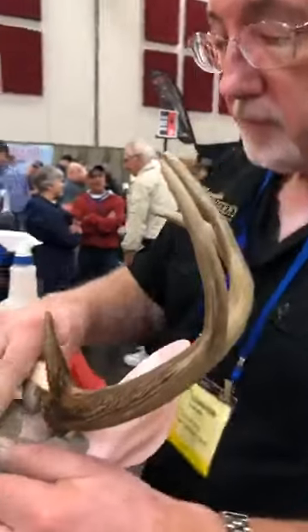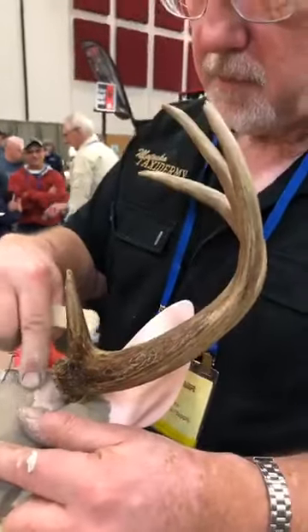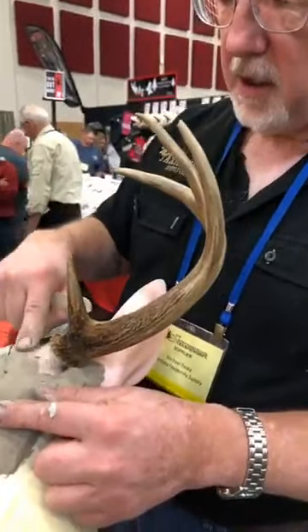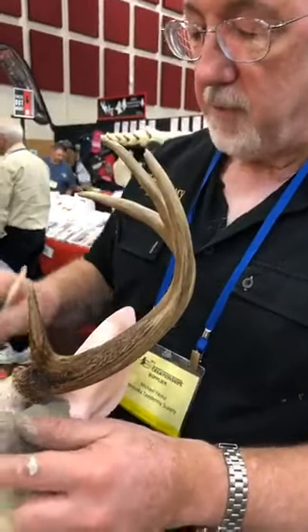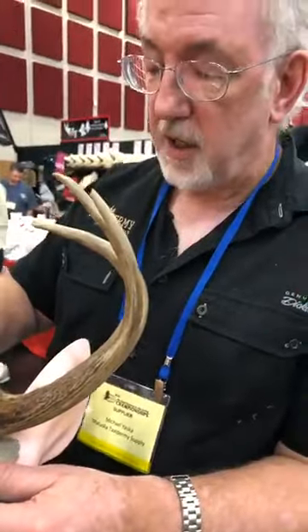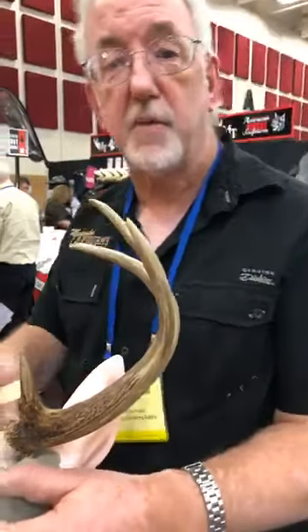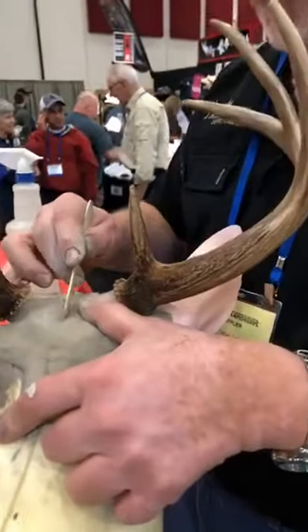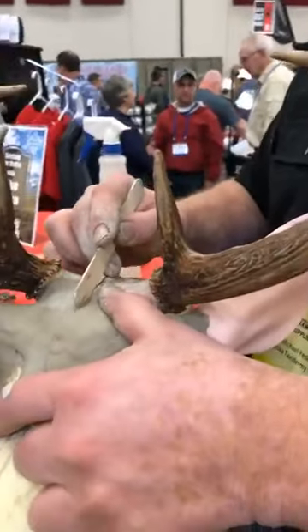Mike is from Ashkoro, Wisconsin, and he's been doing full-time taxidermy for 42 years — as he says, that means he's older than dirt.